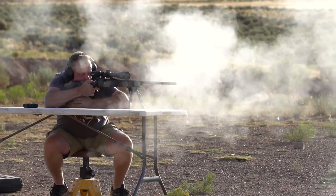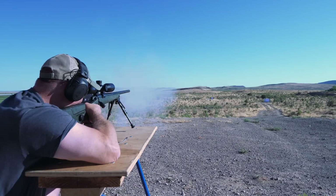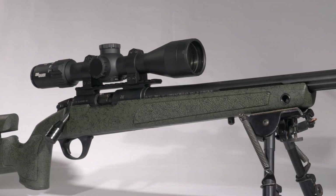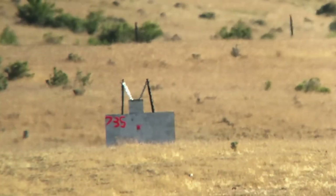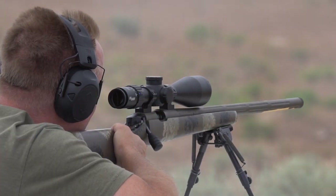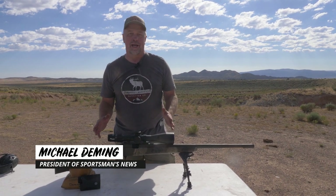CVA has been a dominant name in the muzzleloader world for nearly half a century, and I've been using them for the past 10 years with great results. In 2019 they launched the Paramount long-range 45 caliber muzzleloader that took things to the next level — we did a video review on that gun and were shooting groups out past 700 yards. For 2020, CVA has raised the bar even higher with this new Paramount Pro 45 caliber long-range muzzleloader.